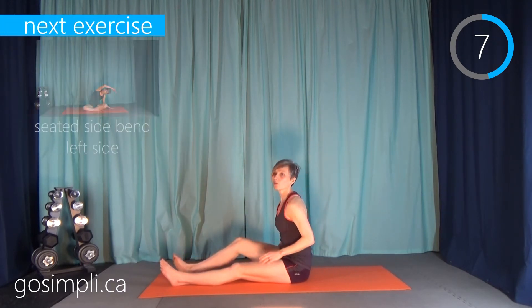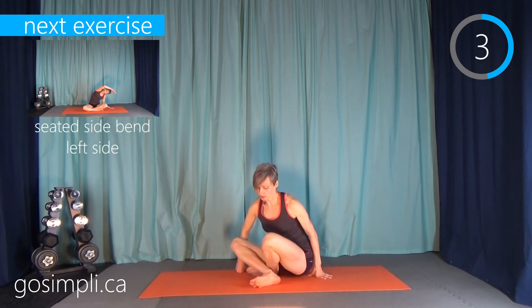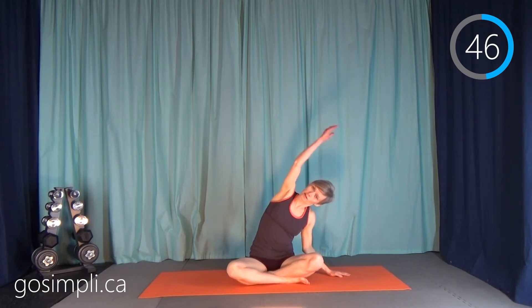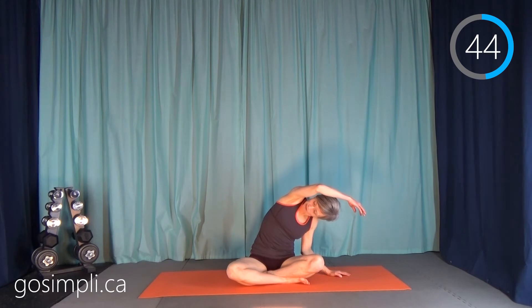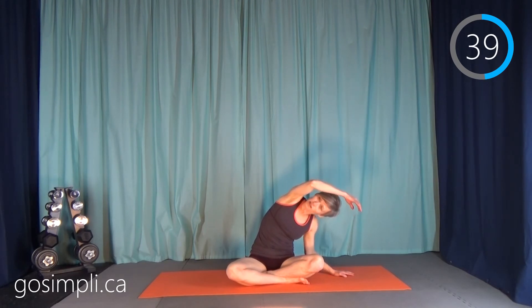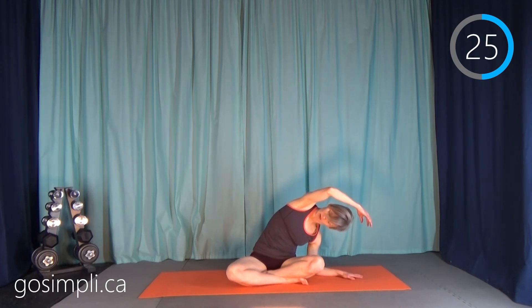Moving on, we're going to do a seated side bend. Just put your left arm out to the side for balance and lean over that side. The left arm is there to support you. Nothing here is meant to be very strenuous — you're not trying to tone or strengthen the muscles. You're saying thank you and loosening them and letting them relax. If you need to come all the way down to your elbow, that is fine.